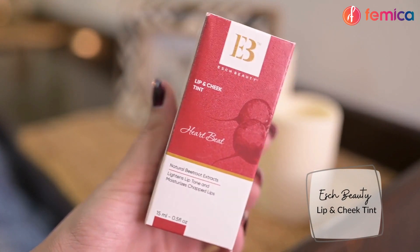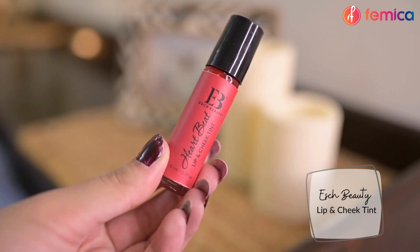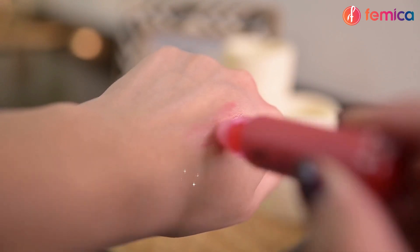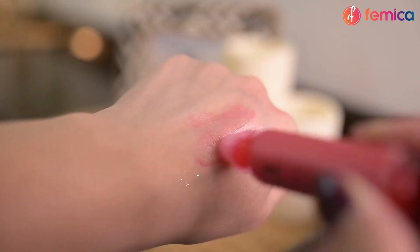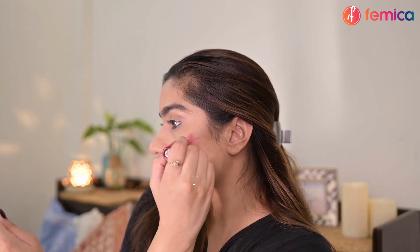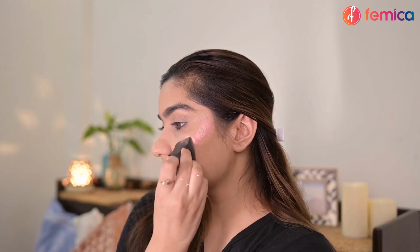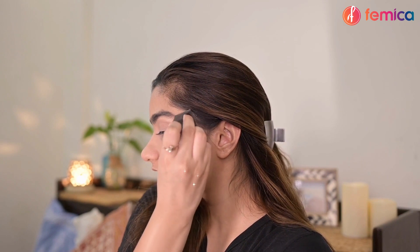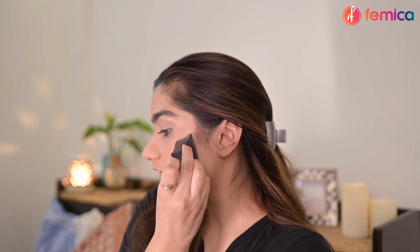Now, to add some color to my cheeks, I am using Essec Beauty lip and cheek tint in the shade Heartbeat. I'm just applying it directly on my cheeks and blending it with a blender. This is made from natural beetroot extracts and it gives a very nice and healthy glow to the skin.